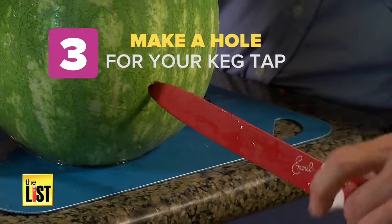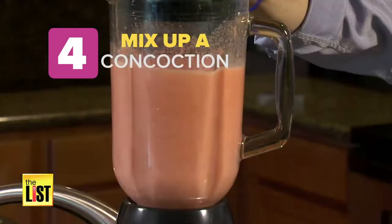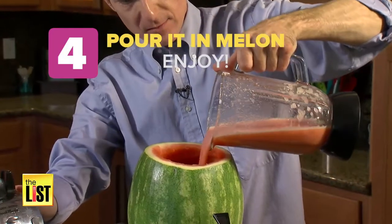Three, make a hole for your keg tap — you can buy one from Amazon. Four, mix up a concoction of your choice, pour it in the melon, and enjoy.